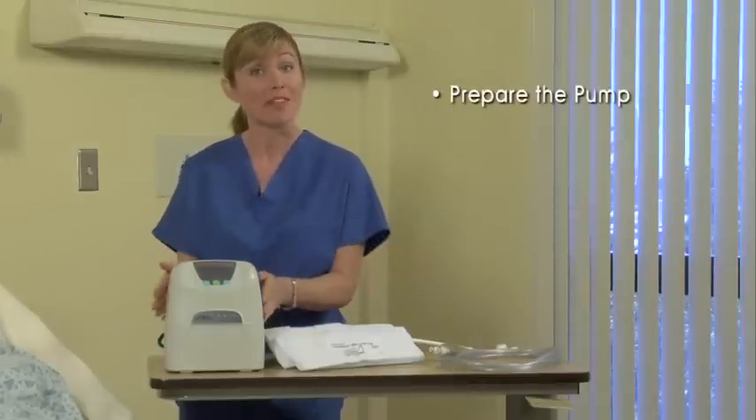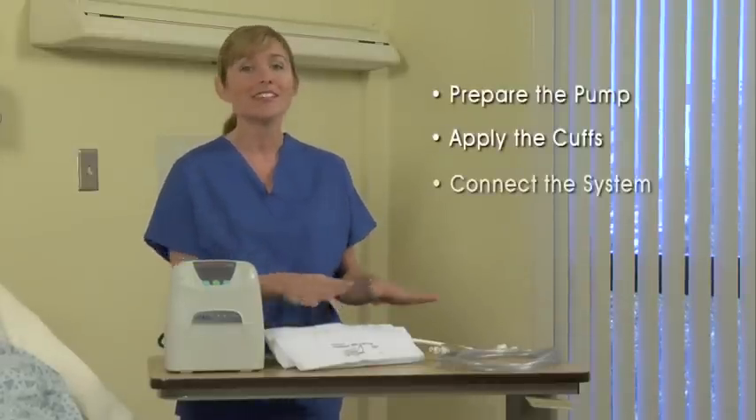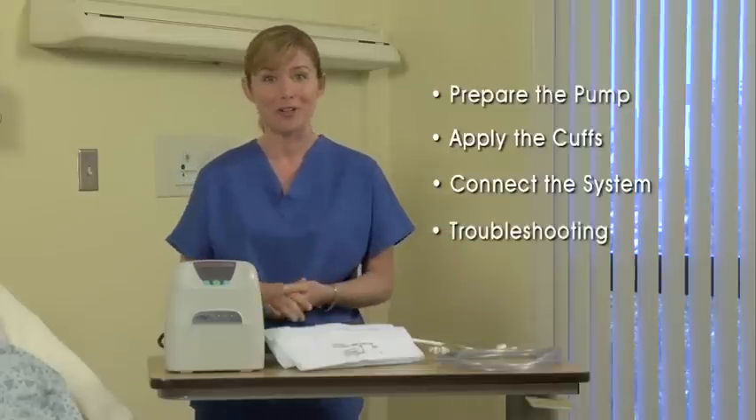Today I'm going to demonstrate how to use the Venaflow Elite device, as well as how to troubleshoot any issues that may arise. This demonstration consists of four basic steps: preparing the pump, applying the cuffs, connecting the system, and troubleshooting.